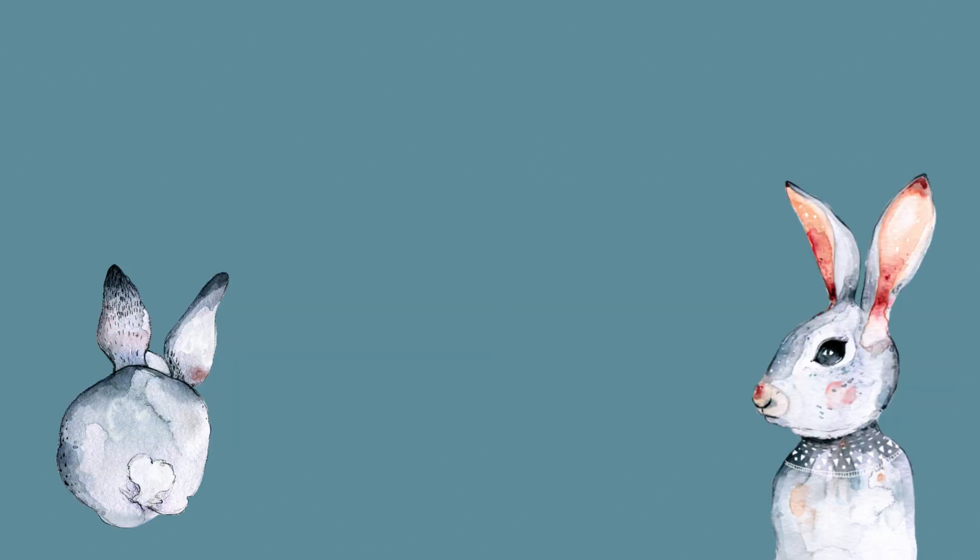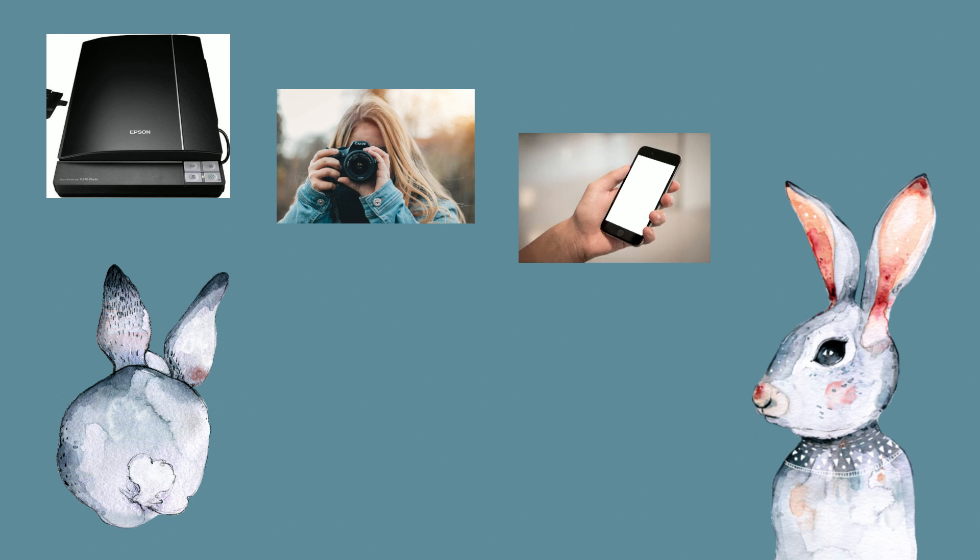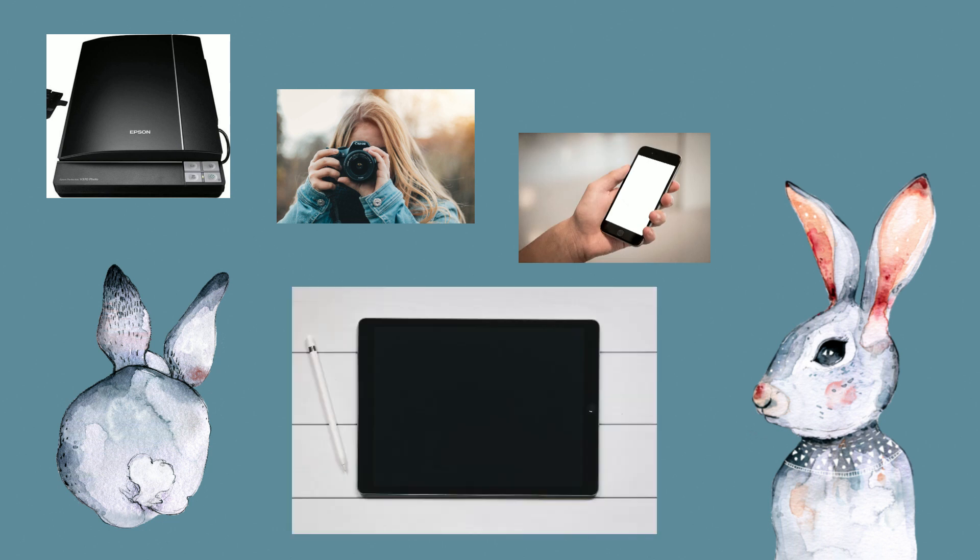For this class you will need a scanner, camera or phone, and an iPad with the app Procreate.